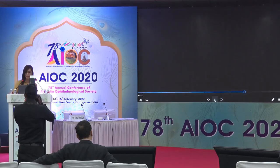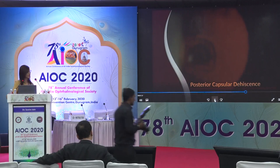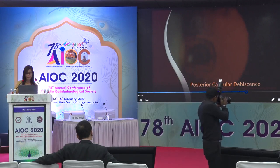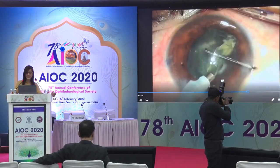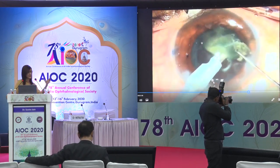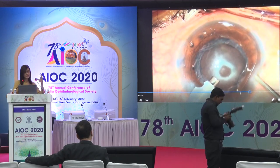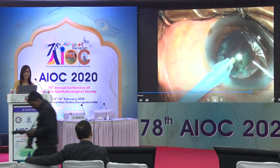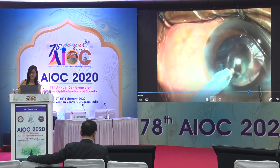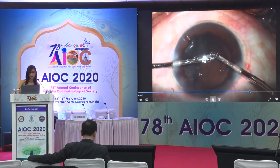Now I come to the last part of my talk where we address the open posterior capsule — different scenarios and how they can be managed in a polar cataract. In case one, at the end of nuclear emulsification, you can see a little white ring underneath — that is not an opening in the posterior capsule, but a condensation of the posterior cortex. On the other hand, when you see fish-mouthing, that signifies an open posterior capsule.